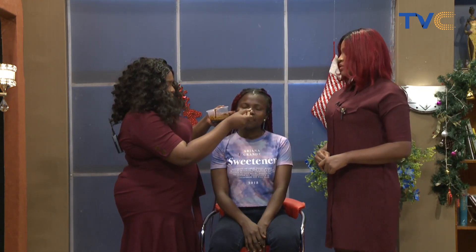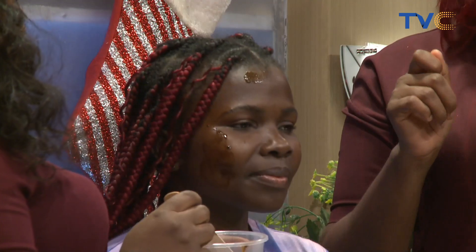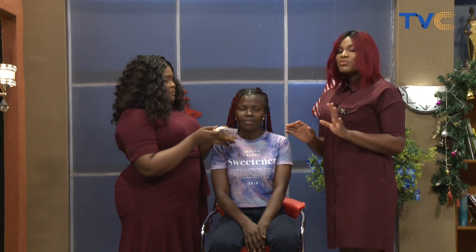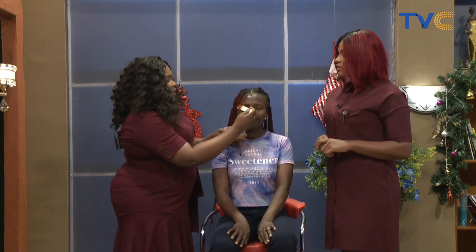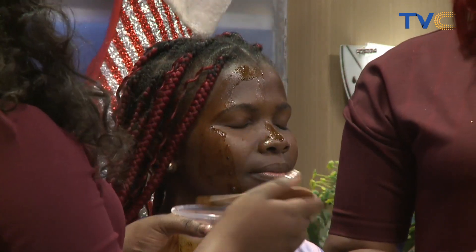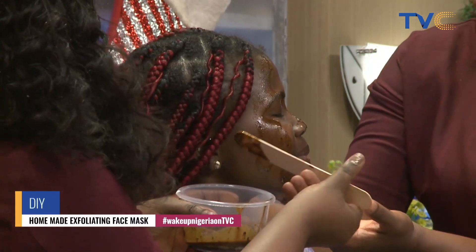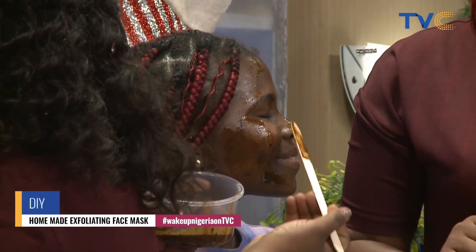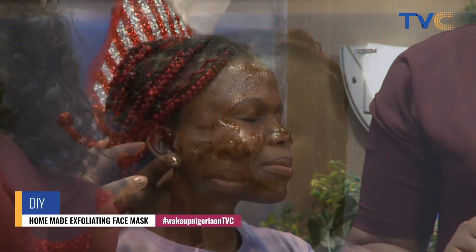I apply it on a face. Running through the recipe again: two teaspoons of coffee, two teaspoons of yogurt, and one teaspoon of honey — pretty simple and straightforward. I apply it on the whole face and leave it on for about 20 minutes, letting it soak into the skin. Then I rinse off with warm water and a very clean cloth, and you are good to go.